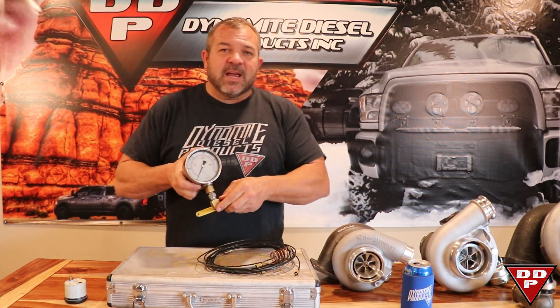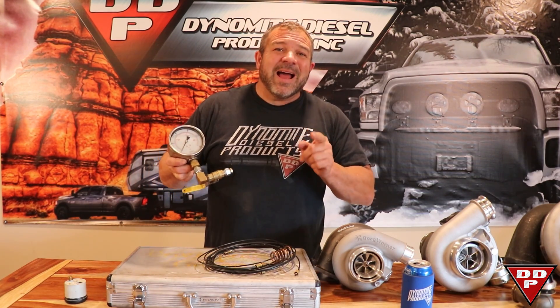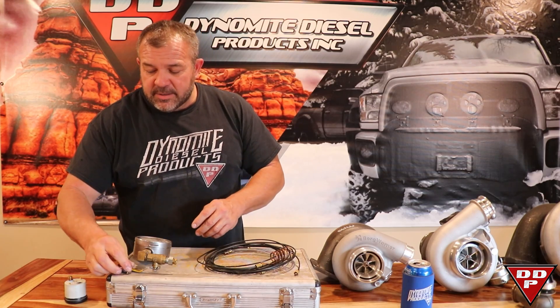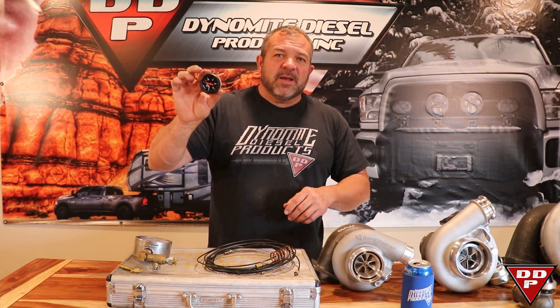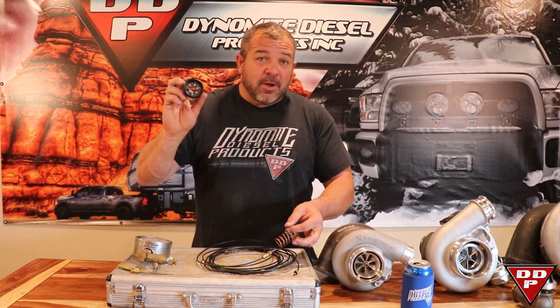The reason why I got this liquid-filled gauge — it's a really nice, high quality piece — but you do not need this in order to check drive pressure in your truck. What you need is any cheap gauge, zero to about 100 psi, or zero to 60, depending on your situation. That's probably all you're going to need.